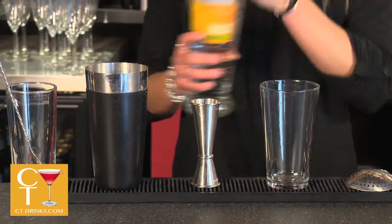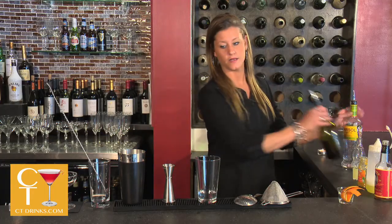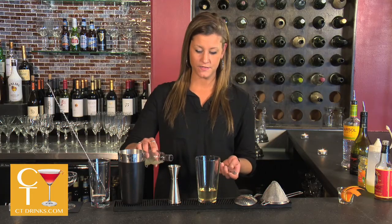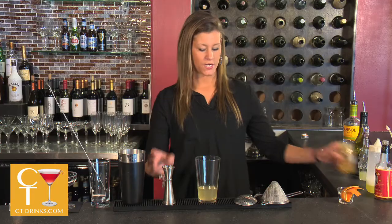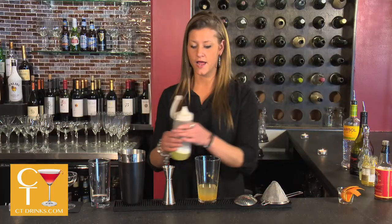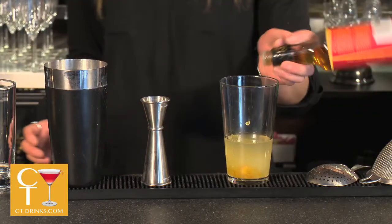We're gonna start with two ounces of Pisco, which is a grape brandy, and then three-quarters of an ounce of an orange liqueur, a half an ounce of lemon juice, freshly squeezed. We're gonna do two teaspoons of a marmalade, one ounce of raw egg white, and two dashes of orange bitters.